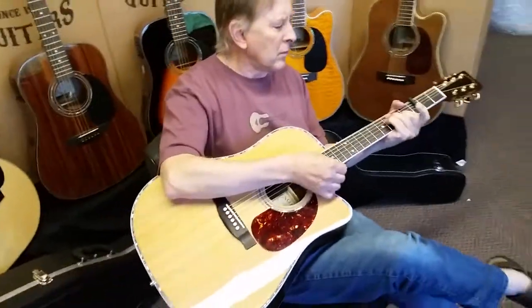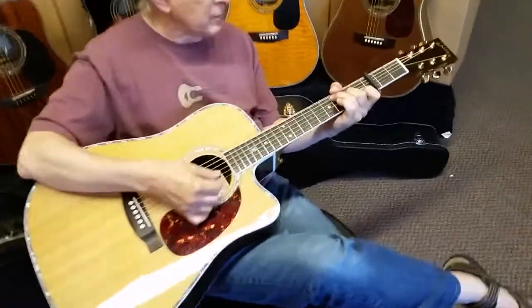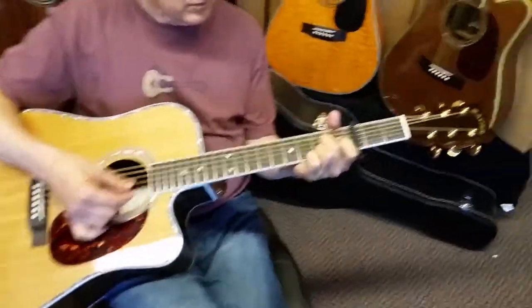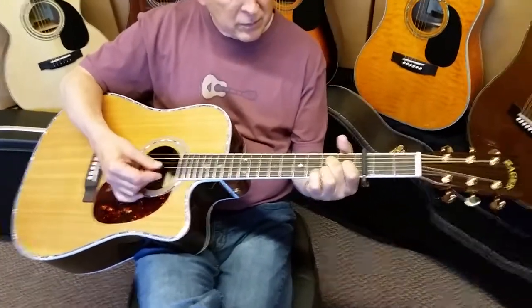Dennis Jr. here with Zager Guitars. My father and I had a little time this morning, so we thought we'd go over some of the key points of our Zager ZAD 80 CE, full-size acoustic.